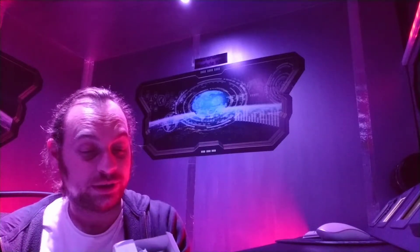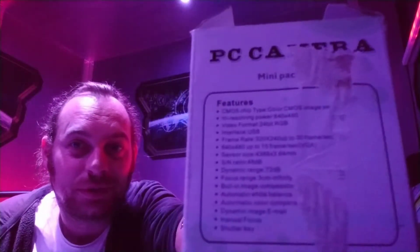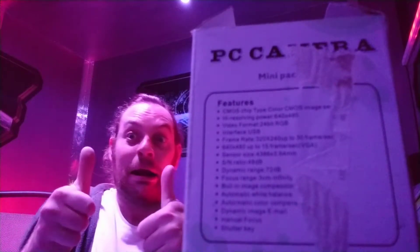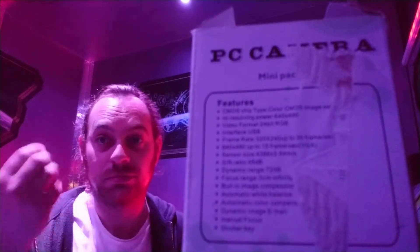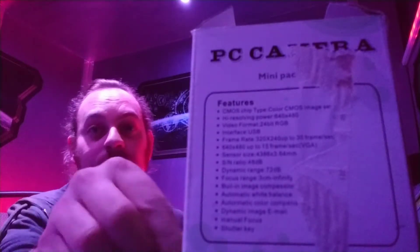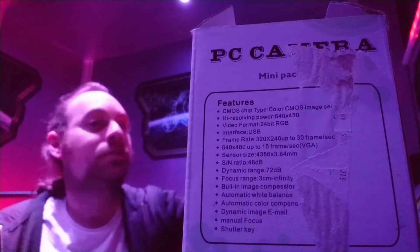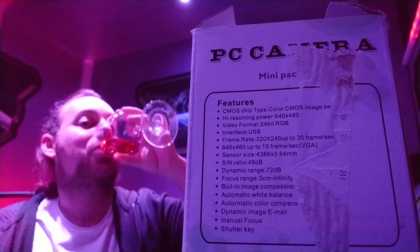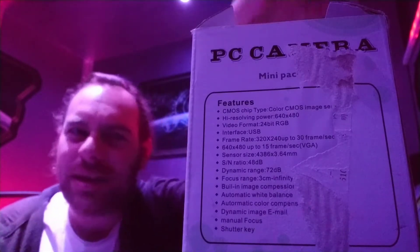There we go, I've ripped the box a little bit but you can see the rest of the features. I don't know where rubbish goes in space so let's just throw space rubbish over there. Another more space wine. I think this camera was £5.73 on eBay.